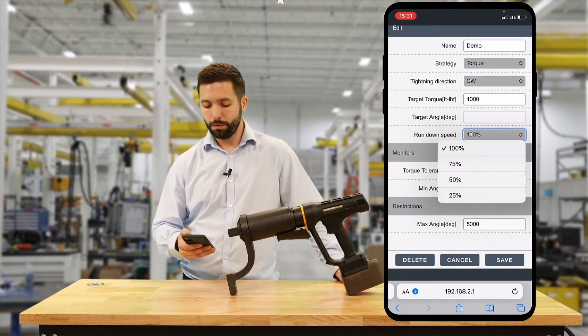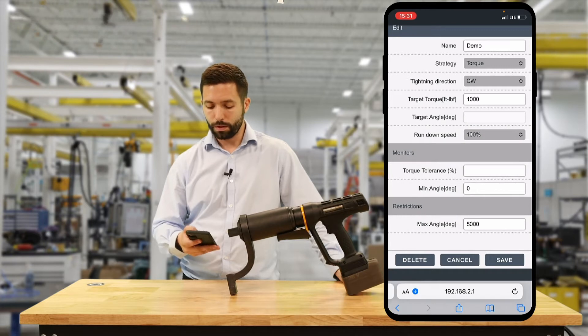For the rundown speed box, we have four options: 100%, 75%, 50%, and 25%. We're going to leave this at the maximum of the tool, which is 100%.